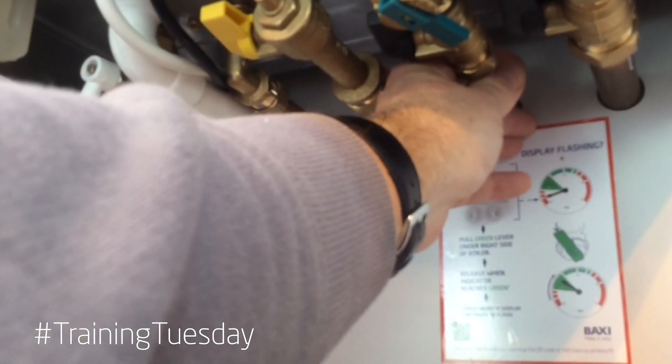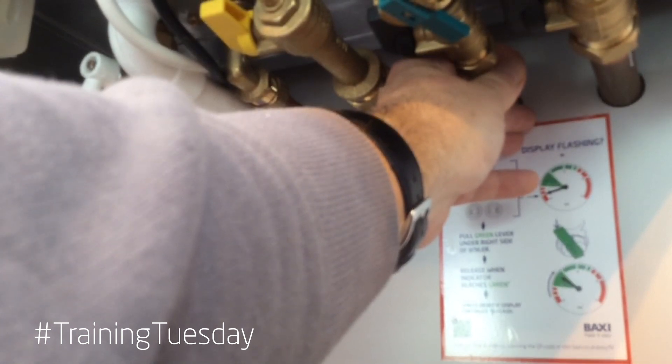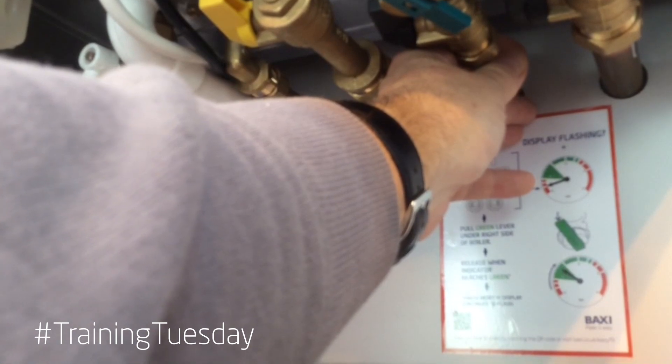Easy to check — just simply put your hand on the cold water mains and if it's warming up during hot water demand the pipework is the wrong way around.